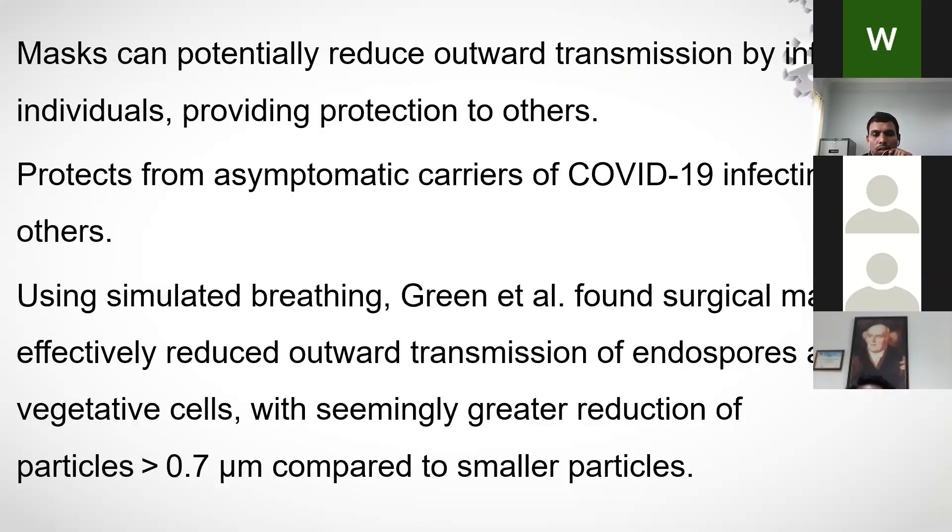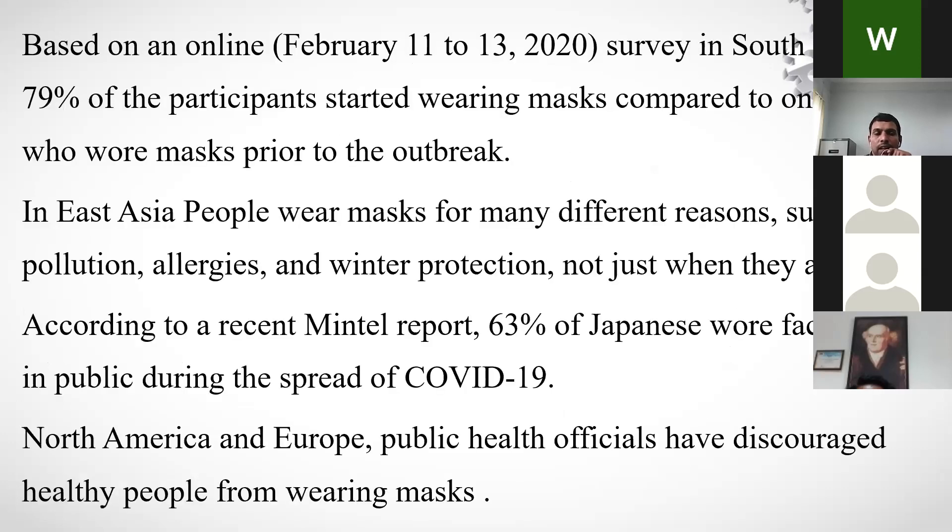Masks are worn to protect against asymptomatic carriers and to prevent spreading the virus if you are sick. Green et al. demonstrated that surgical masks effectively reduce outward transmission of endospores and vegetative cells, with greater reduction for particles larger than 0.7 micrometers. A report noted that 63% of Japanese wore face masks during the COVID-19 spread, while North America and Europe discouraged healthy people from doing so.